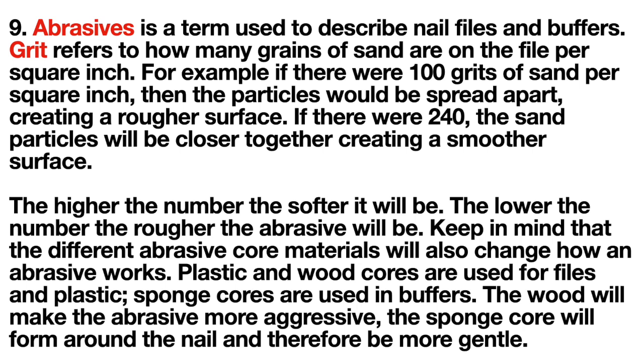Abrasives is a term used to describe nail files and buffers. Grit refers to how many grains of sand are on the file per square inch. For example, 100 grit means particles spread further apart, creating a rougher surface; 240 grit means particles closer together, creating a smoother surface. The higher the number, the softer the abrasive; the lower the number, the rougher. Different core materials also affect performance — plastic and wood cores are used for files, sponge cores for buffers. Wood makes the abrasive more aggressive; sponge conforms to the nail and is more gentle.